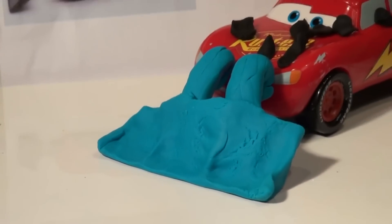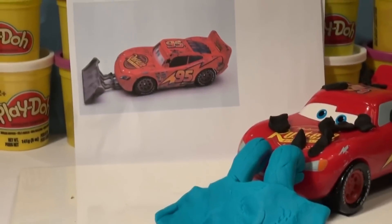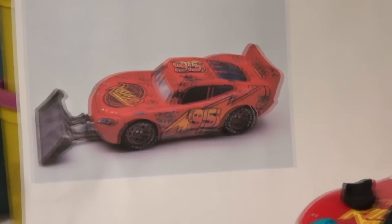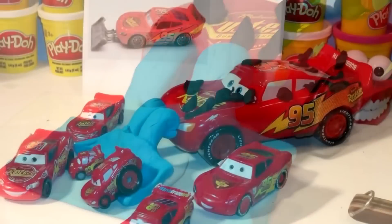Thanks for watching folks. I hope you enjoyed this little video of our pavement scraping lightning, from a request from one of our fans. Not in gray — I used it in blue, and it's full of old black tar. Thanks for watching, have a great day.